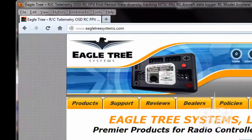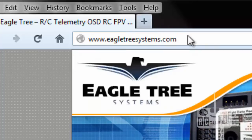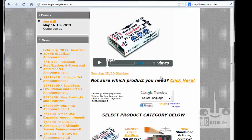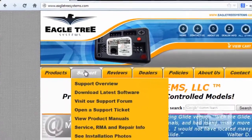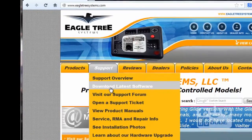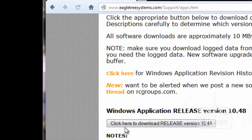Now you can go to the Eagle Tree website - it's called eagletreesystems.com. When you get there you can see on the main page the Eagle Tree Guardian 2D/3D stabilizer. Then go and click on Support. When you click on Support it will give you the option - click on Support and then click on 'Download Latest Software'.